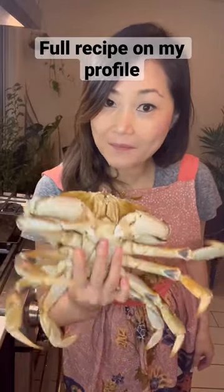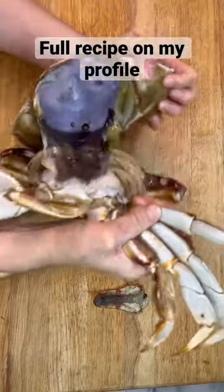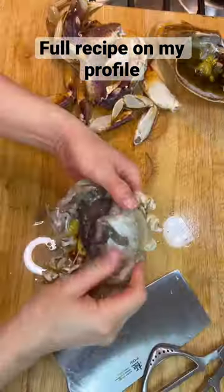Let's make a super spicy crab — it will blow up your booty hole! That's how you prepare the Dungeness crab so you can enjoy it effortlessly without any tools.